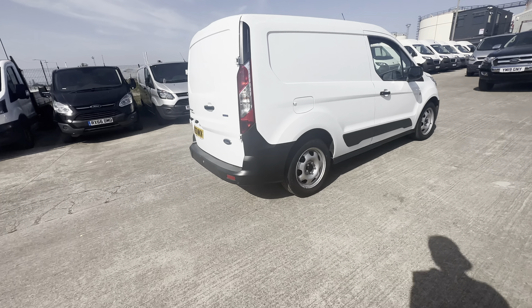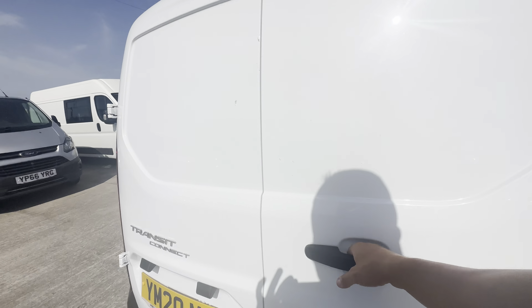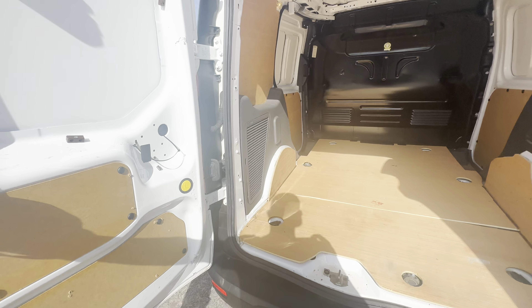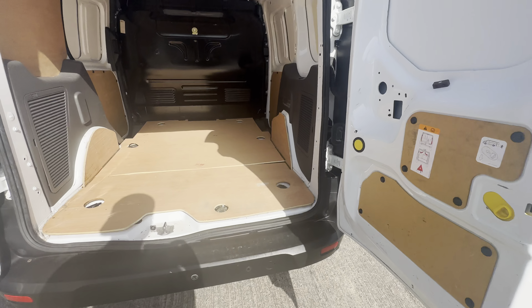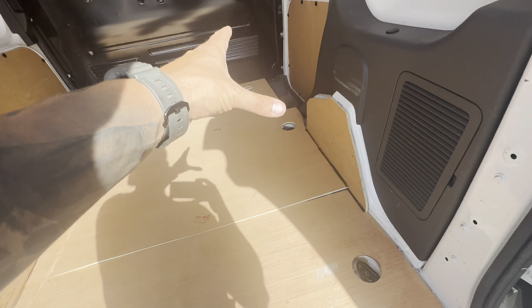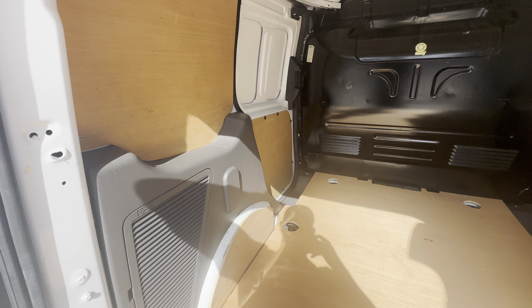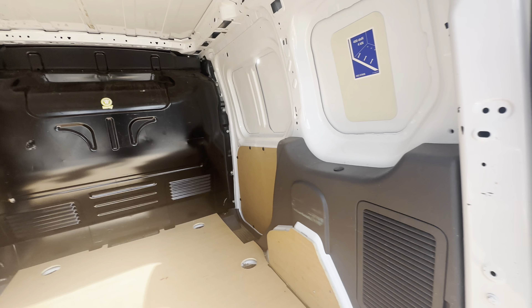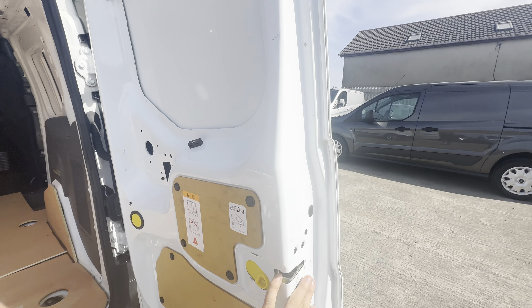Just as a little idea of the back, you can see that this one has been very well cared for. It does come with a full ply lining kit, all looking in really nice condition. You still have all your lashing points exposed, which are really handy if you need to tie things down.